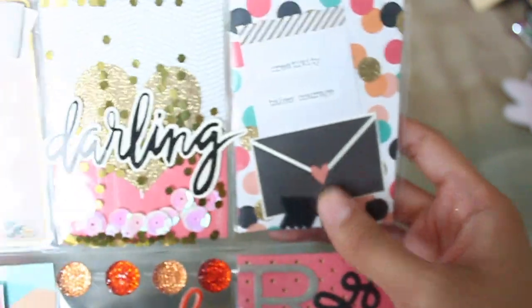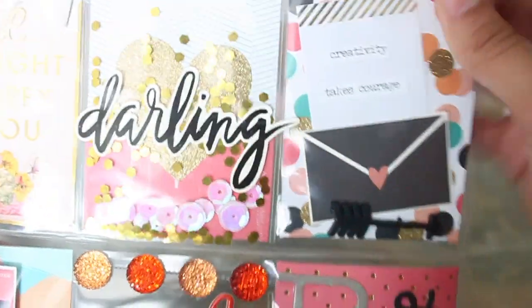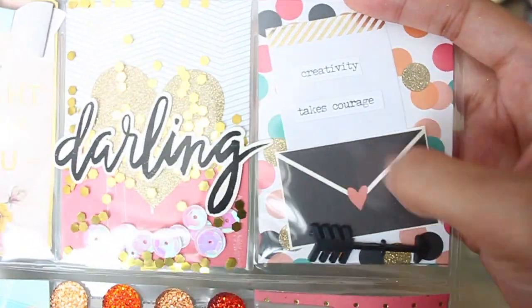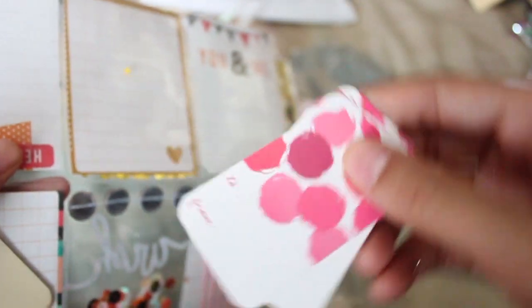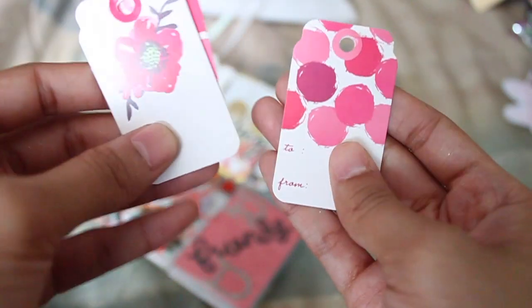Look at the cute flip-flops — looks like someone's drying their flip-flops! So this pocket says 'creativity takes courage.' I love this, super cute. And there's some tags, which I can always use more of, and they're different ones. Super cute.